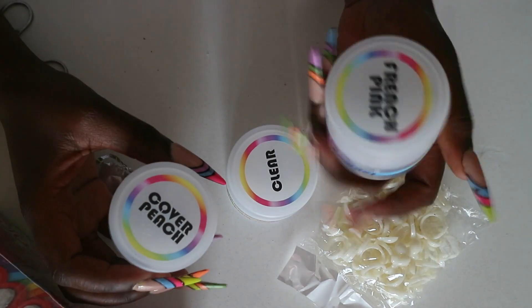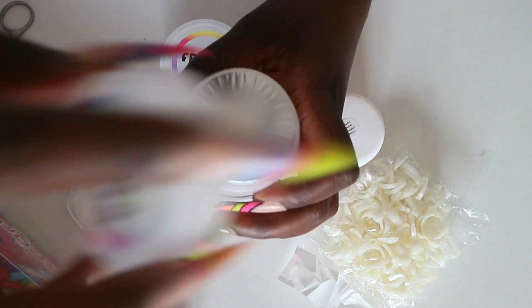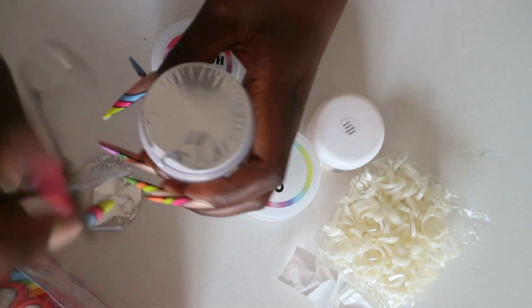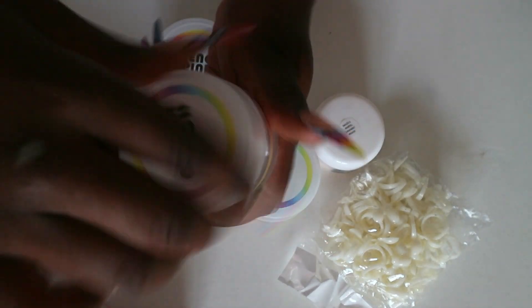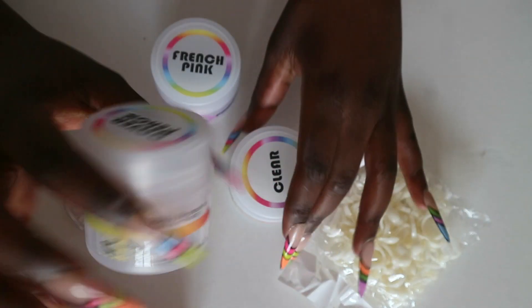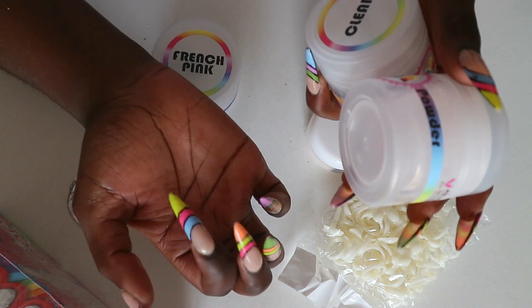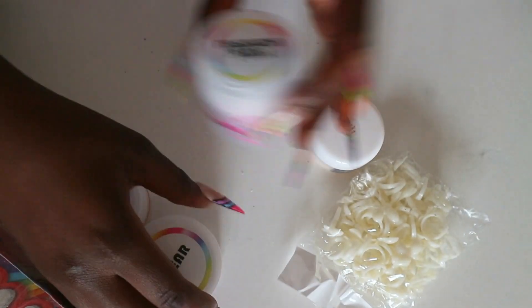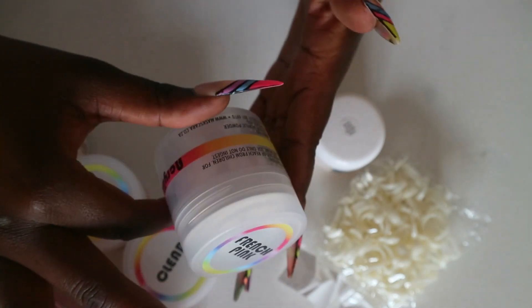I got these in French Pink and Covered Peach — I'm excited to try Covered Peach because I'm used to Cover Pink from Planet Nails. It looks more or less the same. I use Cover Pink for a nude color with designs on top, and then Clear if I need to encapsulate any designs, and then French Pink. I use it for my acrylic tips and top it up with a gel color.